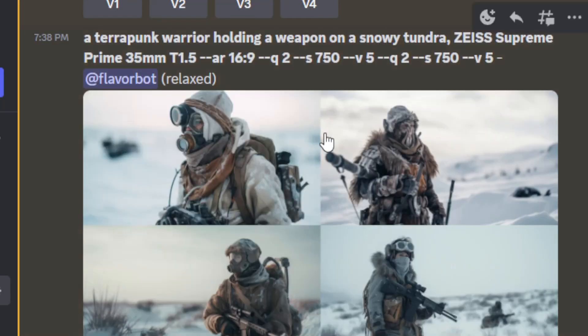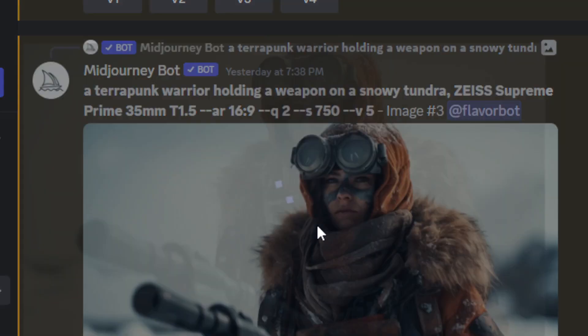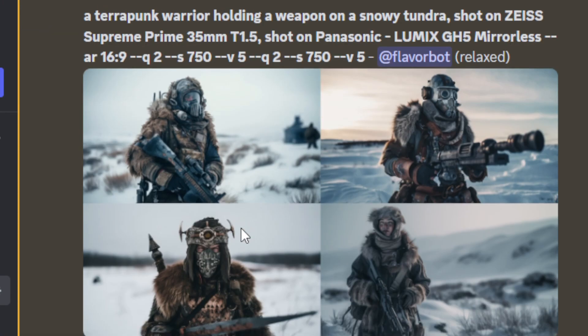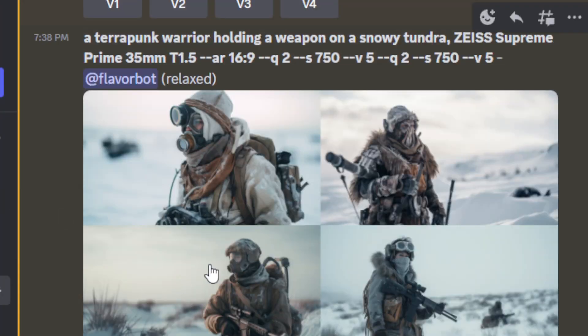So look, this is just with that — no camera specification. I did a lot of other tests before this. If you specify like a red camera, it'll just throw red into the image. See here, this is the upscale — looks pretty good with that Zeiss. Now this is where we start telling it the camera — a Lumix. I see no difference in quality here. You might say this one looks a little different, but really we can find one in here that looks like the one in there.